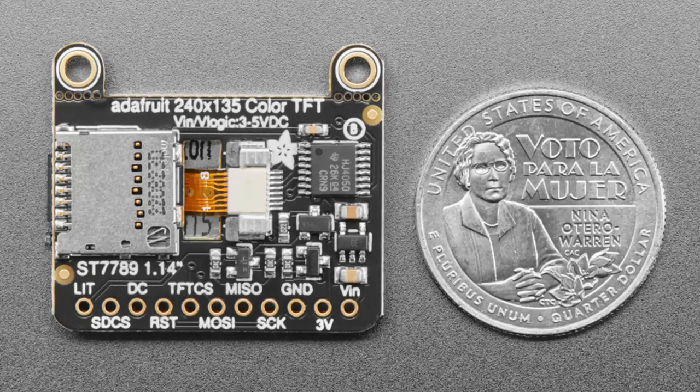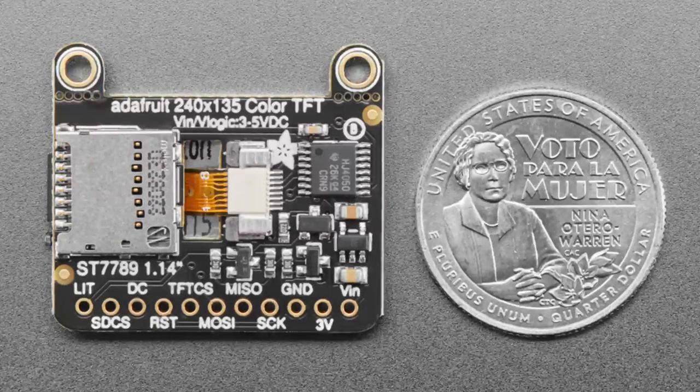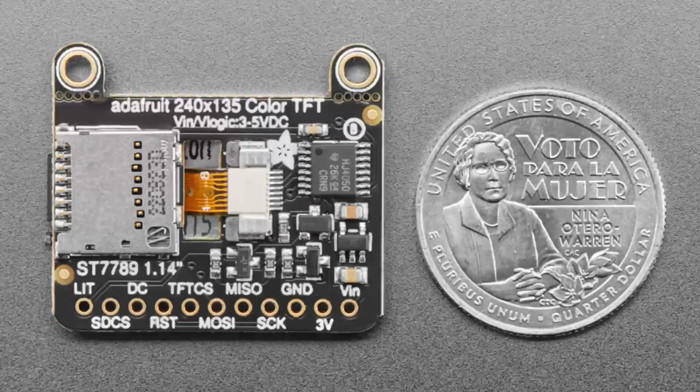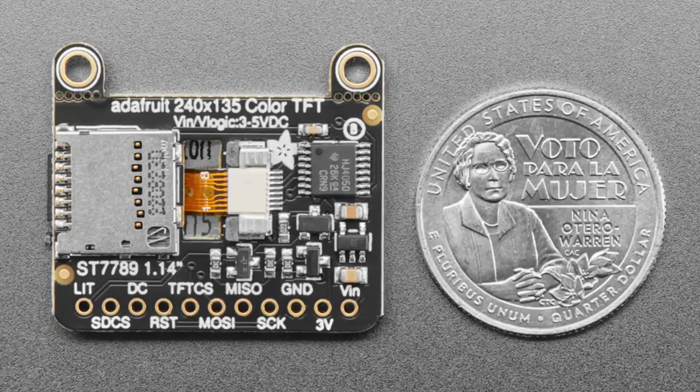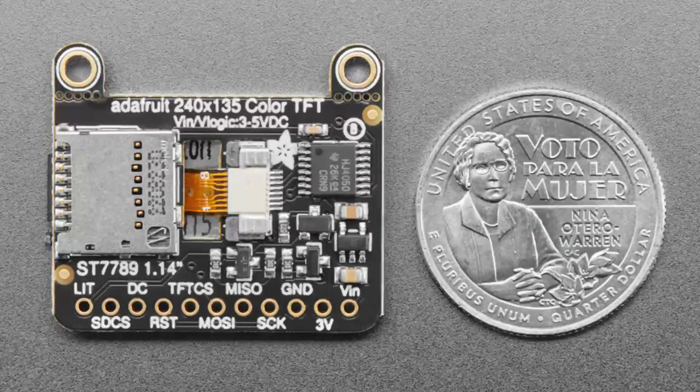Instead of the screen being soldered in, it now plugs into a little socket in the middle of the board. To make space for that cutout, we had to shrink the micro SD card slot. It used to be a push-push type and is now a push-pull type, so to remove the SD card you just yank it out. Other than that the breakout board is the same size, pinout, mounting holes - just a new silkscreen and slightly updated component layout.